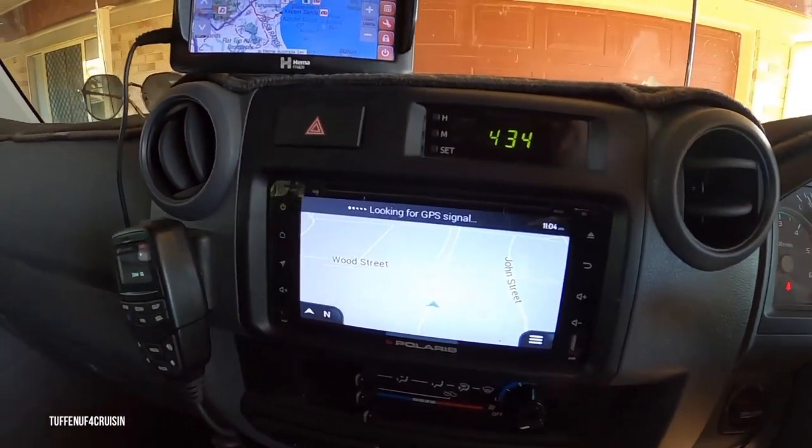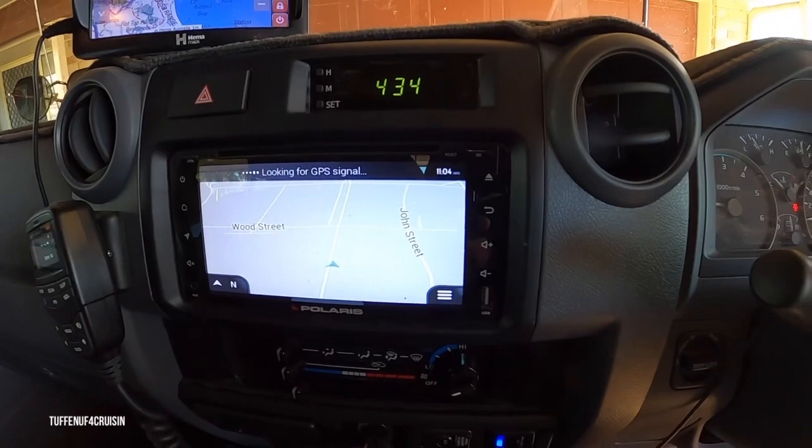It goes to the beach everywhere with us and yeah, it hasn't let us down. It's awesome.